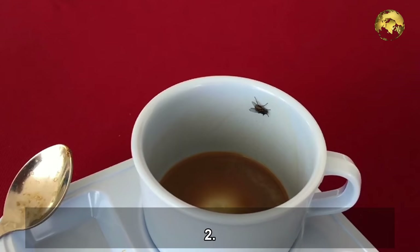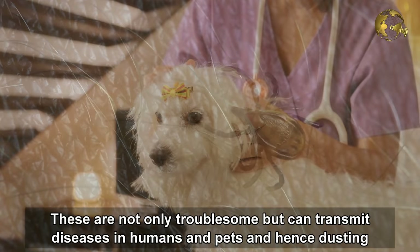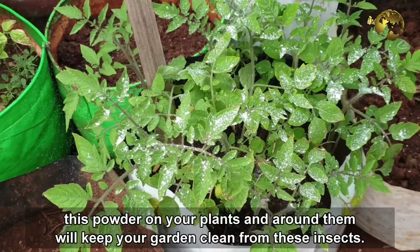Number 2: Control other insects like flies, ticks, and mites. These insects are not only troublesome but can also transmit a lot of diseases to humans and pets. Dusting this powder on your plants and around them will keep your garden clean from these insects.